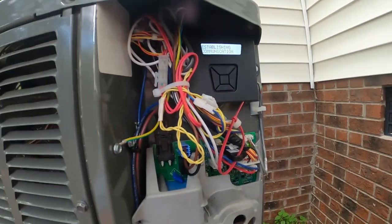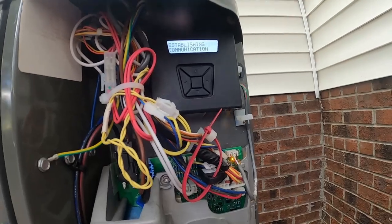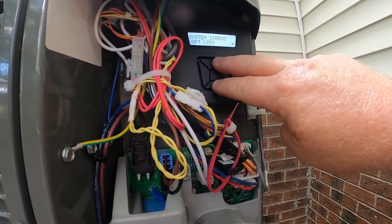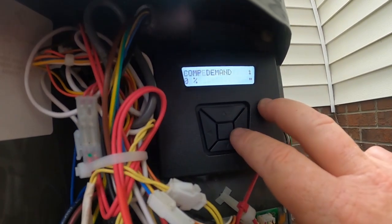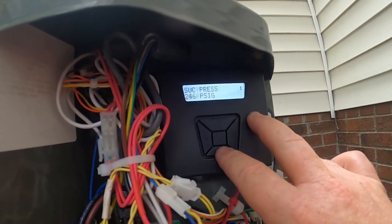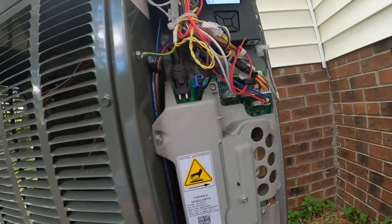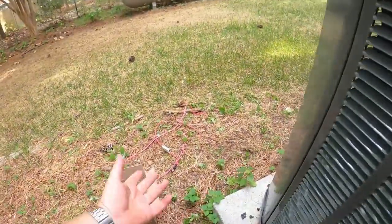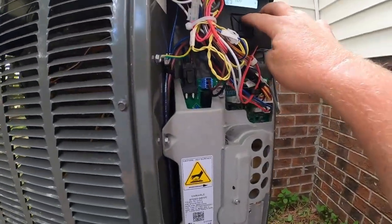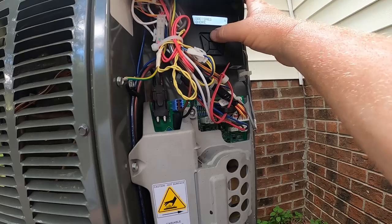Power back on — it's going to boot up establishing communications. We'll go back in and see what our compressor temperature is now before it fires off. Monitor menu, temperature sensors — we're now reading an 85 degree dome temperature sensor. Little sensors, man. There are so many sensors in these things these days, and the new ones come with even more. A little sensor can put you out of commission these days. Well, it is what it is.